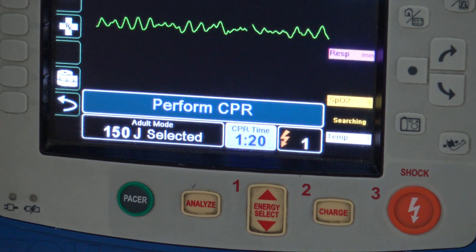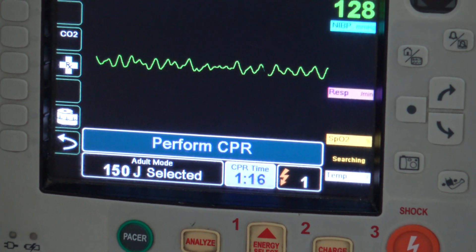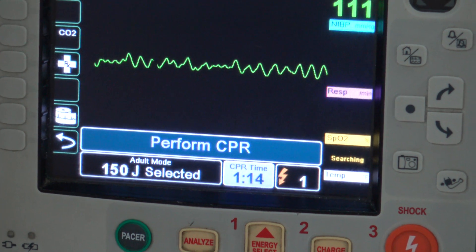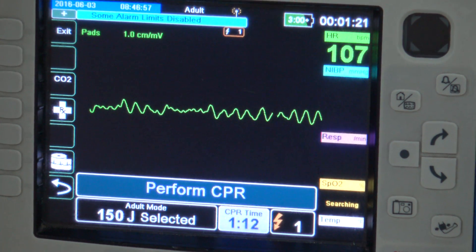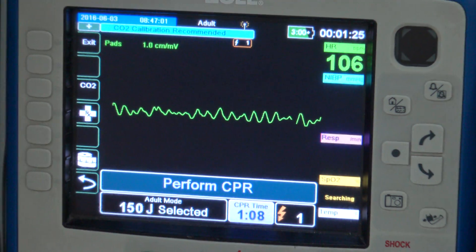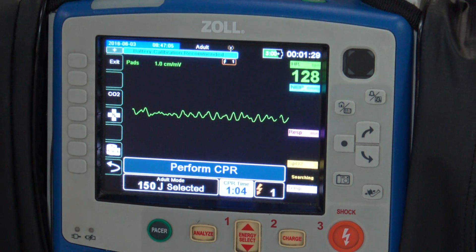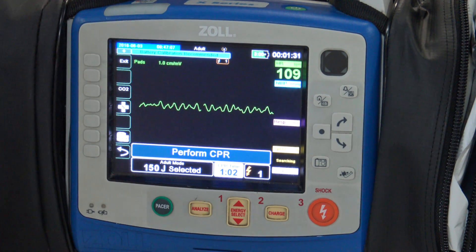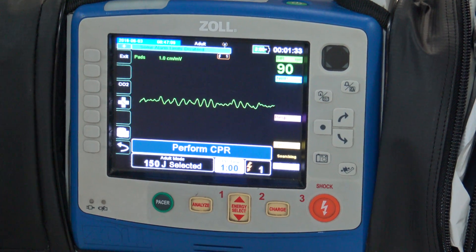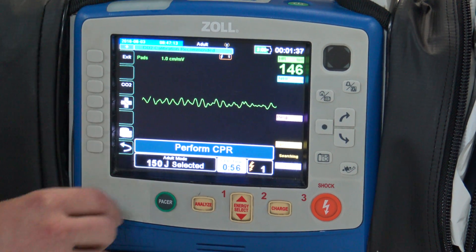Two minutes on the chest and then we're going to be prompted to analyze rhythm again, at which point we will switch compressors so that we minimize our interruptions to less than 10 seconds. Some other things you'll notice is that it's going to count the number of shocks that we've given, which is also good to keep up with for reporting purposes.